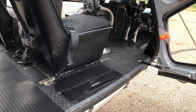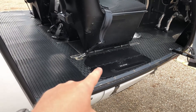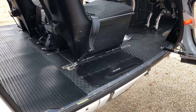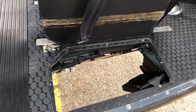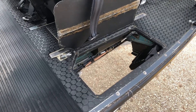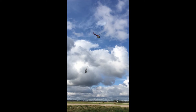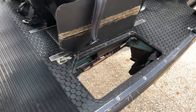One thing that's unique to the A-Star — and kind of a pain — is this black panel, which covers a window in the belly of the aircraft. This slinging window lets me look down to the external load so I can see where it's going when I pick it up and drop it off.